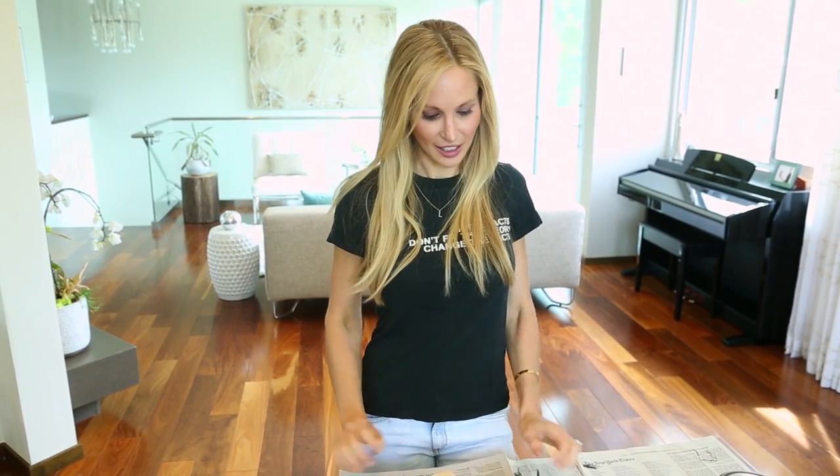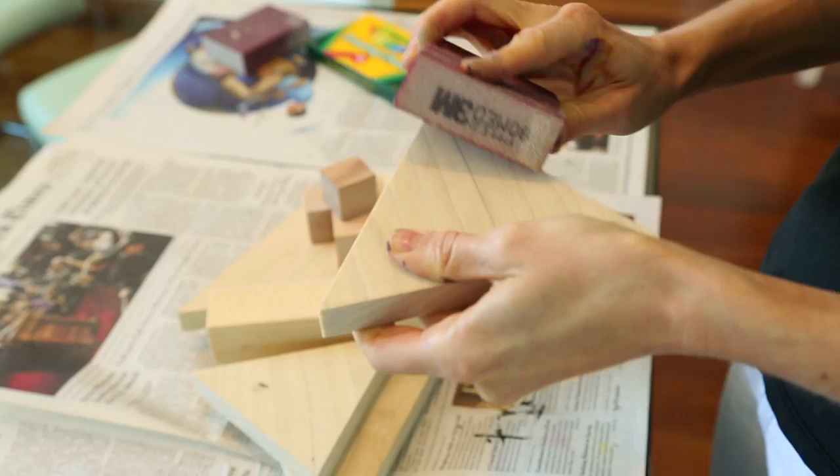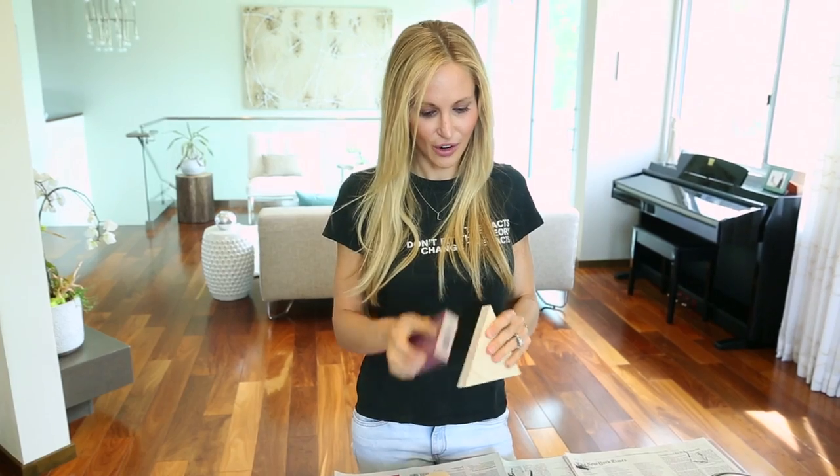The first step is going to be to sand down your blocks. This is really important if you have younger ones, just to make sure there's no splinters or rough edges. I'm using a hundred grit sanding block and you just go along the sides back and forth.